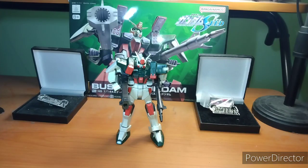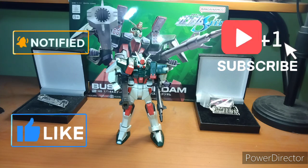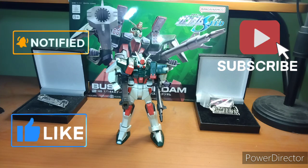Hey everybody, it's your boy Zero here doing another Gunpla review. In today's episode, we're covering the Buster Gundam from Gundam Seed. This is one of my favorite Gundams from that season — not the favorite, that would be the Freedom and the Strike and its various incarnations.